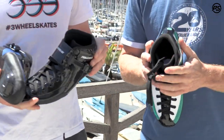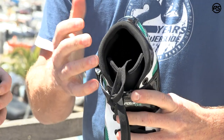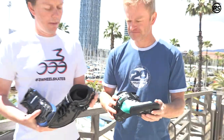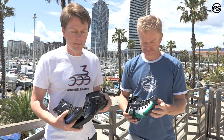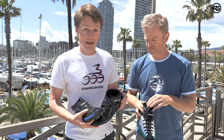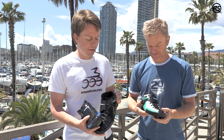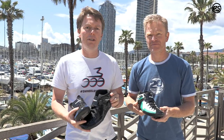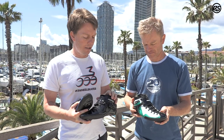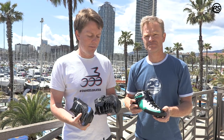The padding is quite comfortable — SPR padding inside with a PU base underneath that doesn't break down, so it always keeps the same comfort and fit. These are really one of the most high-performance, price-point boots you can get on the market — great bang for buck. We've used a lot of the technology and R&D from our higher-end boots and it's flowed down into these lower price points, giving entry-level skaters a real chance to make the jump into speed skating.